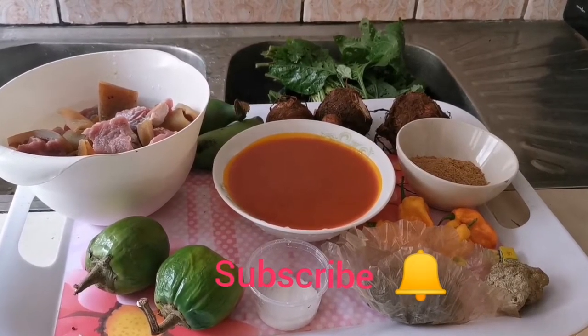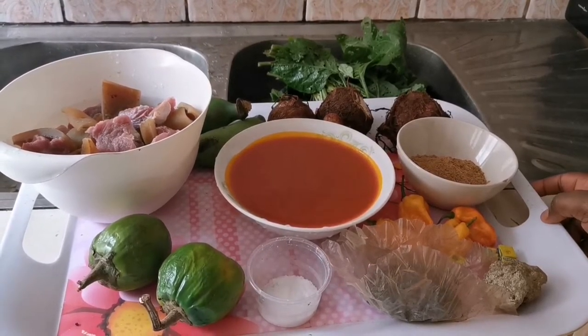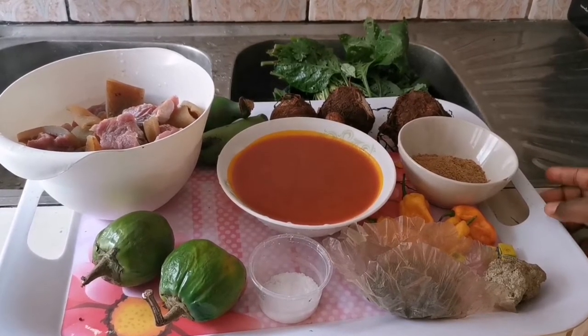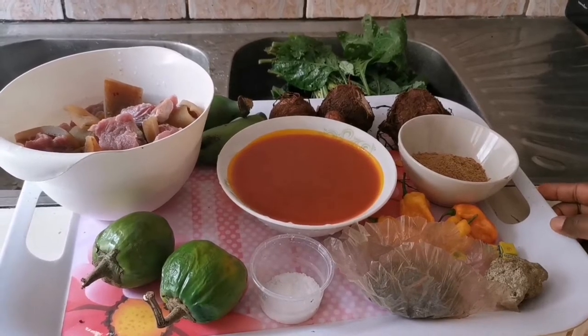Hello everyone, welcome to another episode of Cooking with Lizzie. Today we are going to prepare achoo, a very delicious delicacy from the northwest region of Cameroon. I hope we're going to have fun while cooking this.